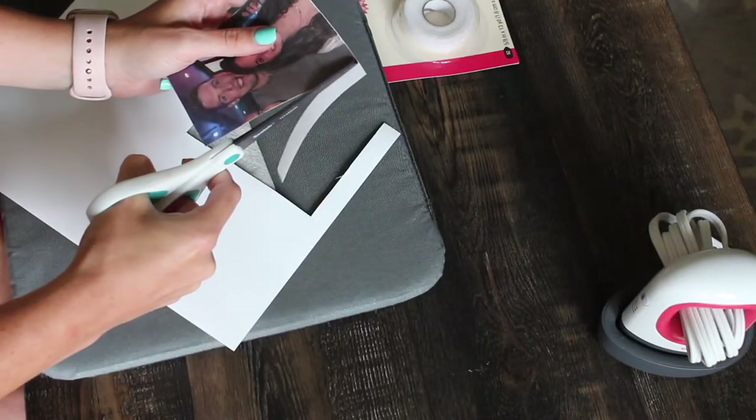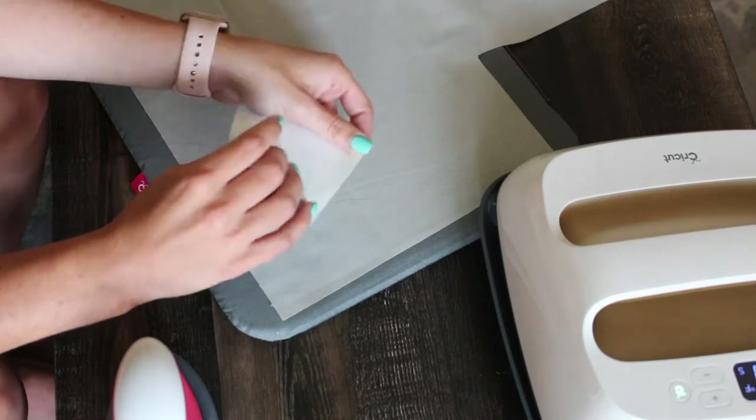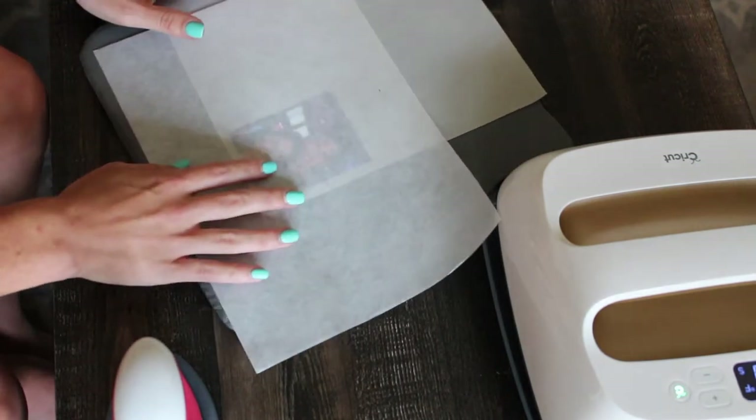First, print your photo on the transfer paper and cut it out. Then lay out the quilting fabric and peel the backing off the transfer paper. Lay out your photo.